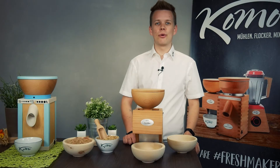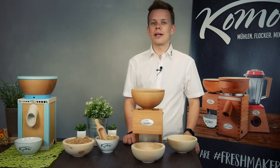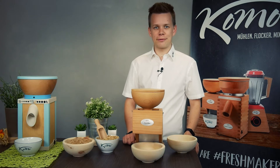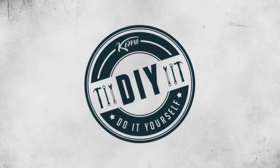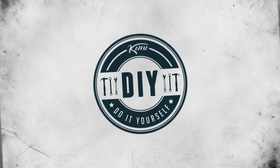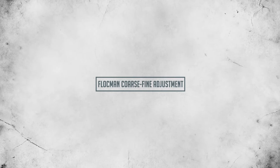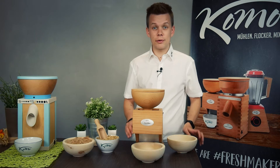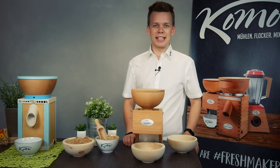Hello and welcome to KOMO do it yourself. Today I will introduce you to the fine and coarse adjustment of our Flockman. With your Flockman you can produce fine and coarse grain flocks. Let me demonstrate this to you now.